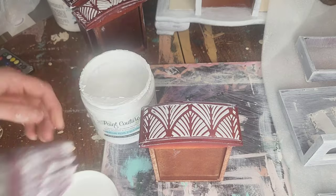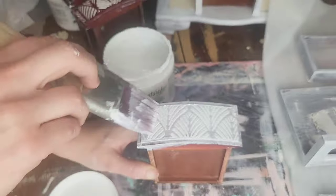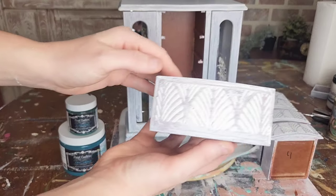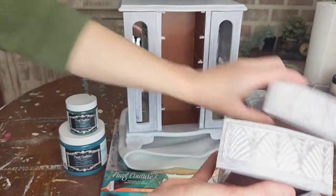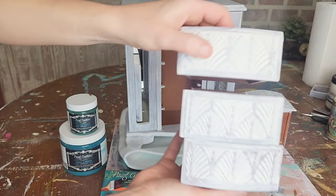Next up I'm going to be using Paint Couture's Premium Plus two-in-one bonding and blocking primer in the color white to prime this piece to be painted. Now that we have a little bit of color on there, you can really see this beautiful raised stencil design that we've created.